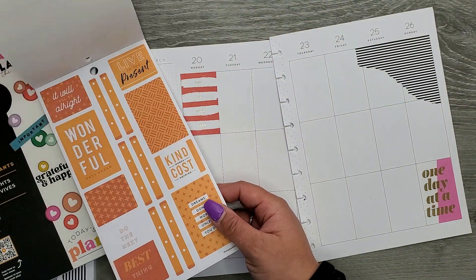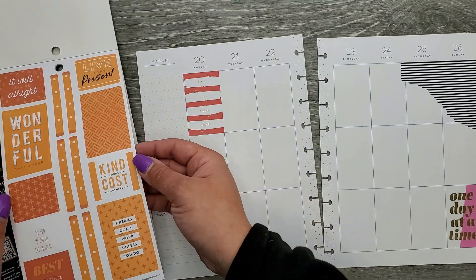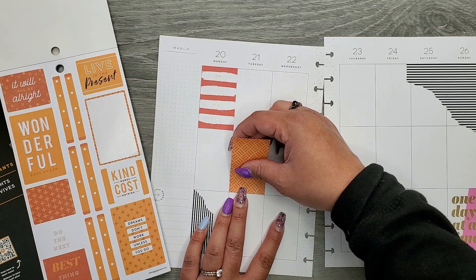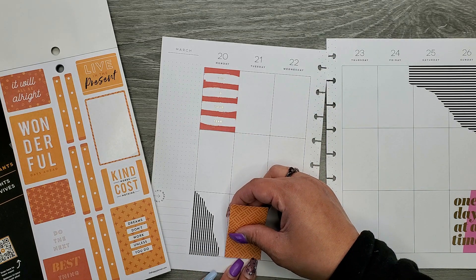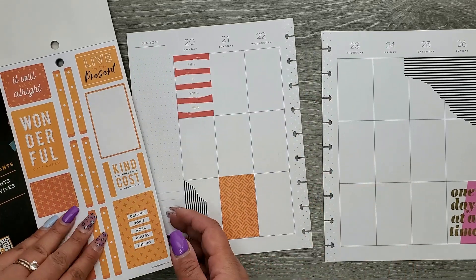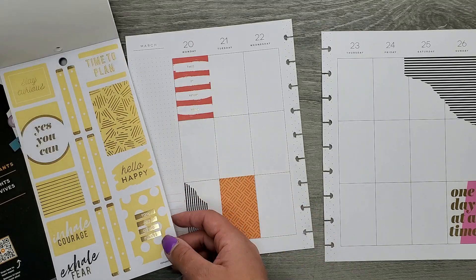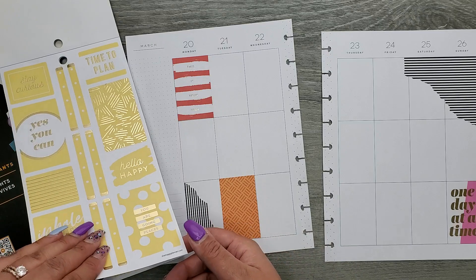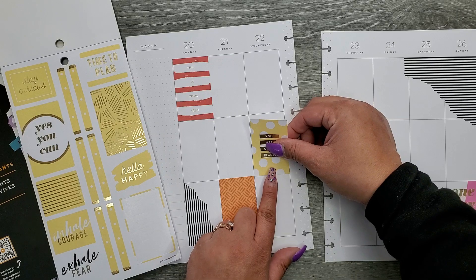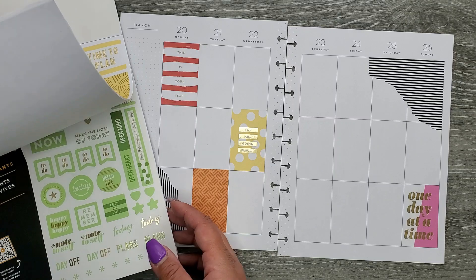Let's go to orange — 'Wonderful days ahead.' And it doesn't have to be a quote for each day. So I'm going to do the orange down at the bottom. Then I'm going to go in with the yellow and put it in the middle just to switch it up. 'You are going places' — I hope so! I'm going to stick that in there.